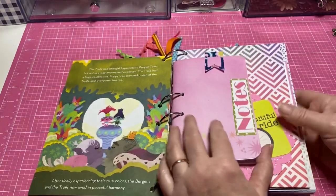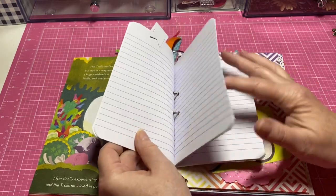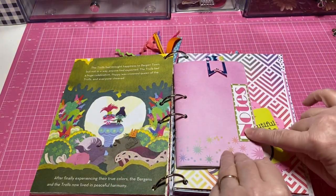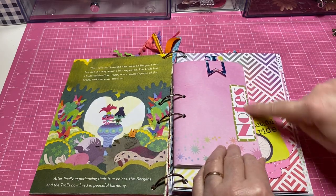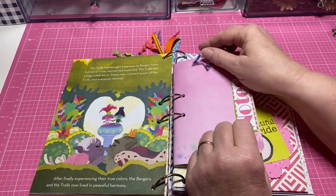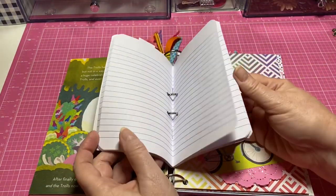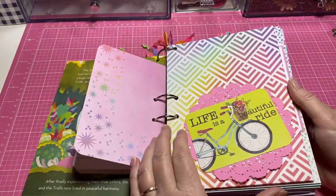Next I used some of my little notepads from my stash, changed the cover on one, added a fun little plastic paper clip, and labeled it 'Notes.' It can just be used for doodling down notes throughout the book.